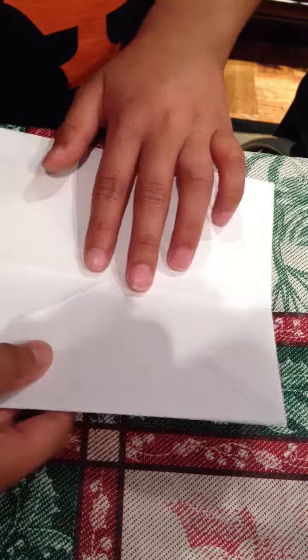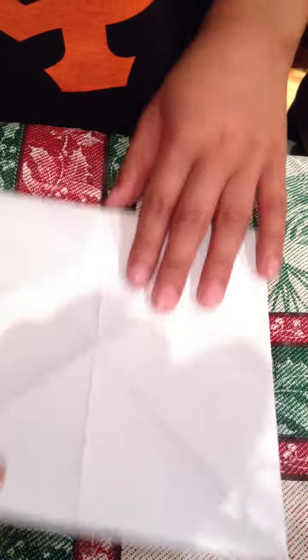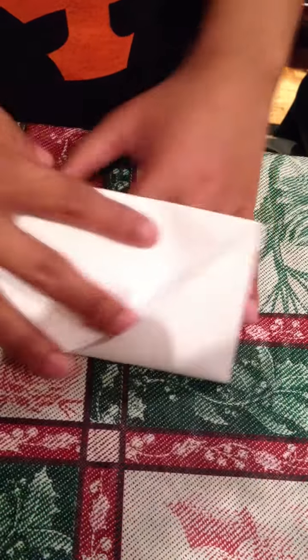Once you're done with that, flip it over. Do the same thing, but with only one side because, you see here, there's already a line. So you take this half and put it to this half.